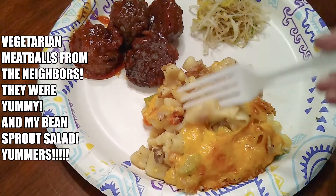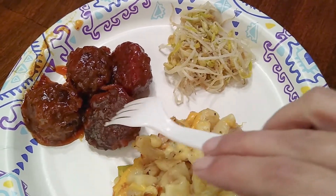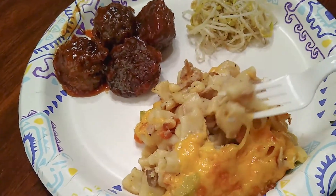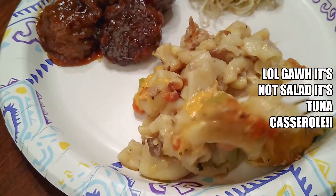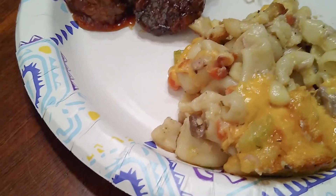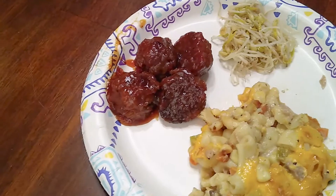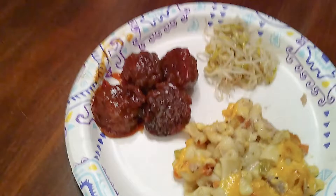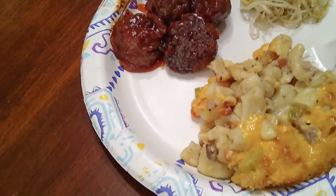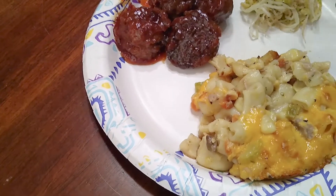Here is the tuna casserole! This other dish is mung bean salad — something my neighbor brought over, and it is really really good. But we're here to try the tuna casserole. I'll take it back — don't do 350, do 450, because otherwise, at least in my oven, I had to do 450. It's hot — very, very good!